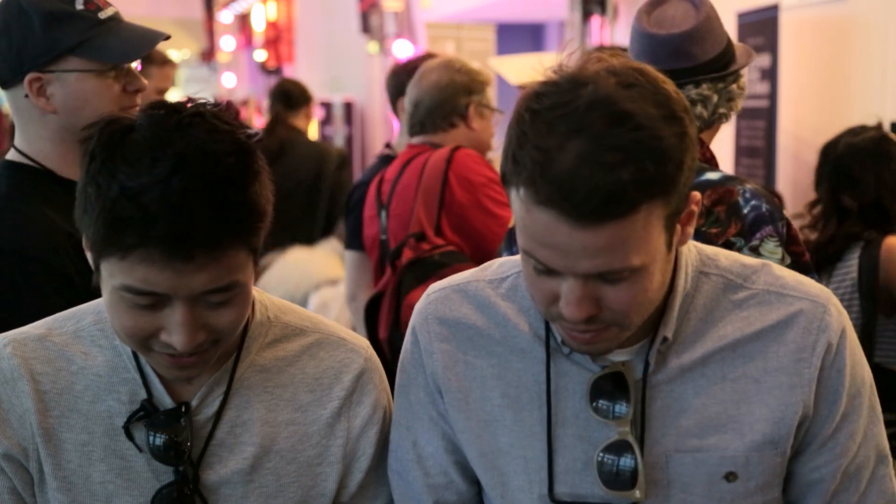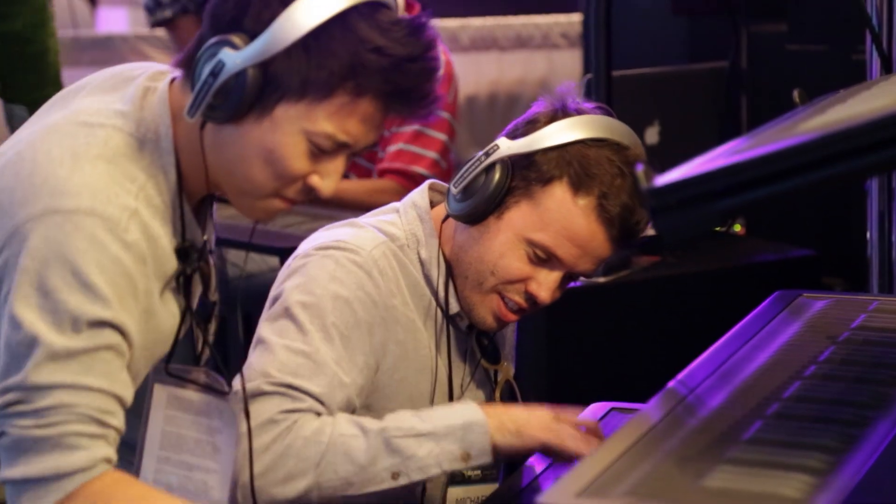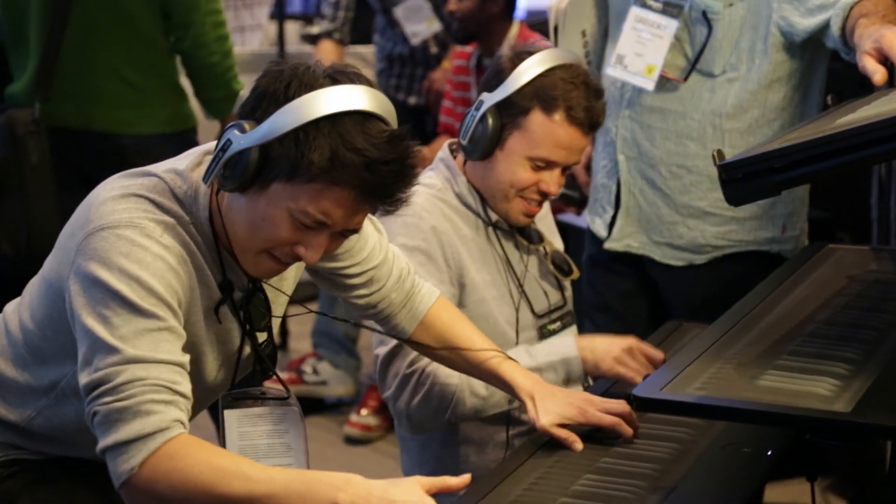We played Bach. I'll sing it. Ready? Alright. That was it. That was amazing. That's what it was. We love you, Roli. We really do.